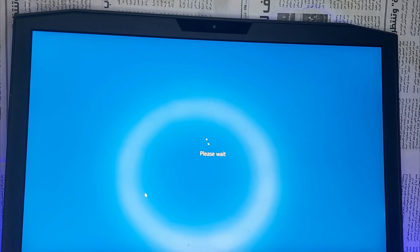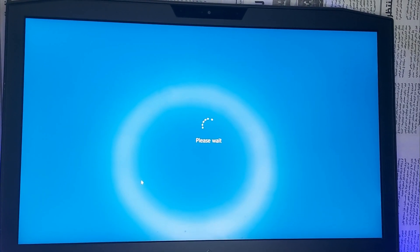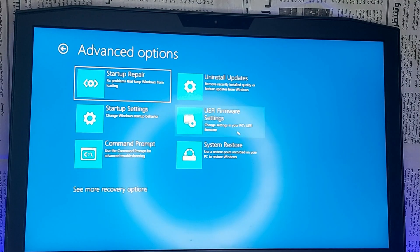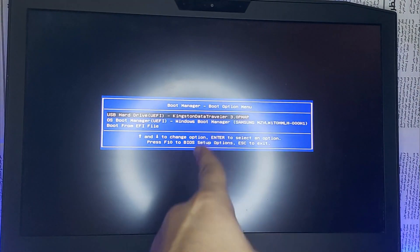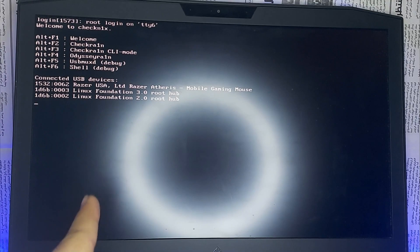Click Restart Anyway. Then go to Troubleshoot, Advanced, and UEFI Firmware Settings, and click Restart. Now select your boot device options and choose USB.